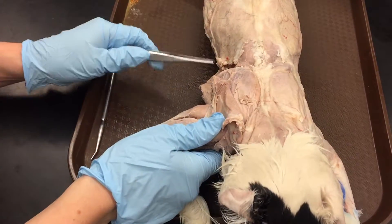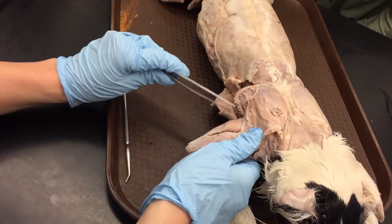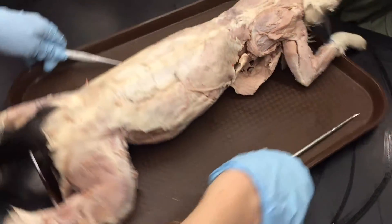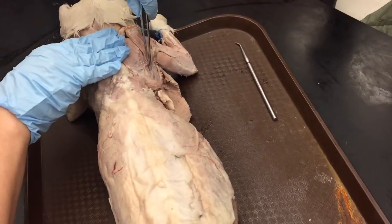Supraspinatus, infraspinatus. And then this ridge, this hanging muscle on the end, is the teres major. It pretty clearly hangs off the bottom. Teres major — which goes all the way around, and it hangs off the infraspinatus.